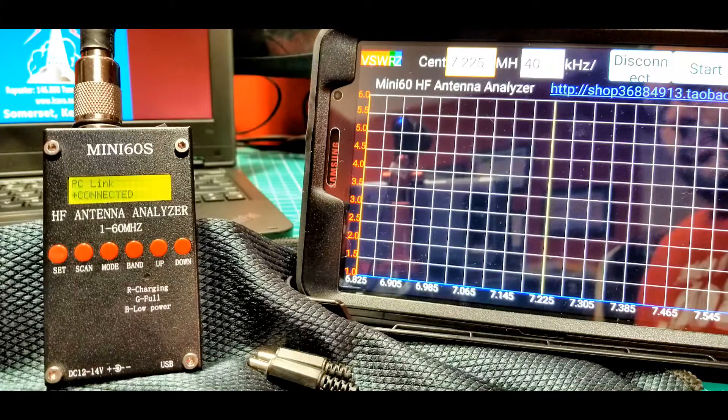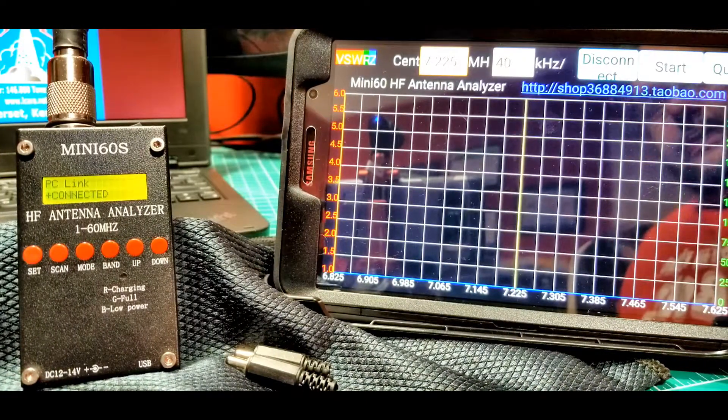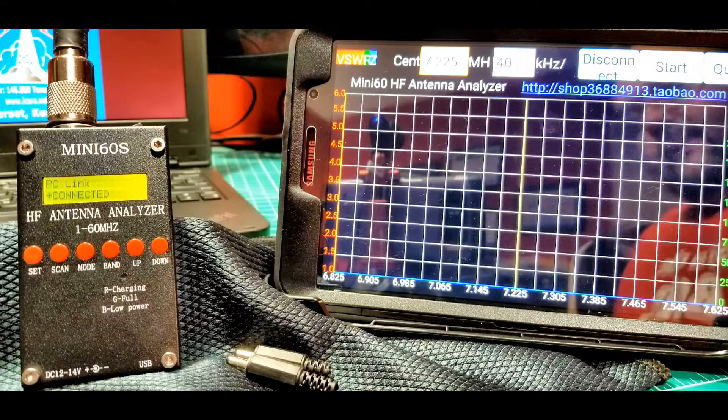Now we're back and we have an antenna connected — this is the DX Commander antenna from our antenna series, a multiband vertical antenna, basically a fan dipole that's vertical, with five elements on it right now. I want to show the Mini-60S here running a scan. I've got it set up for 40 meters on my tablet, running the software, with 7225 as the center point, and we've connected to Bluetooth as shown in the previous segment. Let's run a scan and see what we get.